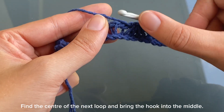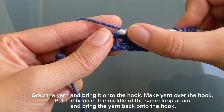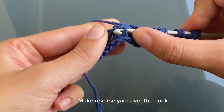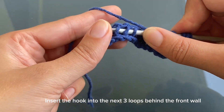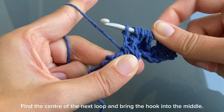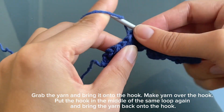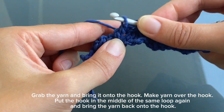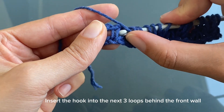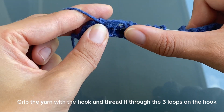Find the center of the next loop and bring the hook into the middle. Grab the yarn and bring it onto the hook. Make yarn over the hook. Put the hook in the middle of the same loop again and bring the yarn back onto the hook. Make reverse yarn over the hook. Insert the hook into the next three loops behind the front wall. Grip the yarn with the hook and thread it through the three loops on the hook. Repeat this sequence: find the center of the next loop, grab the yarn, make yarn over, insert hook into the next three loops, and grip the yarn through all loops on the hook.